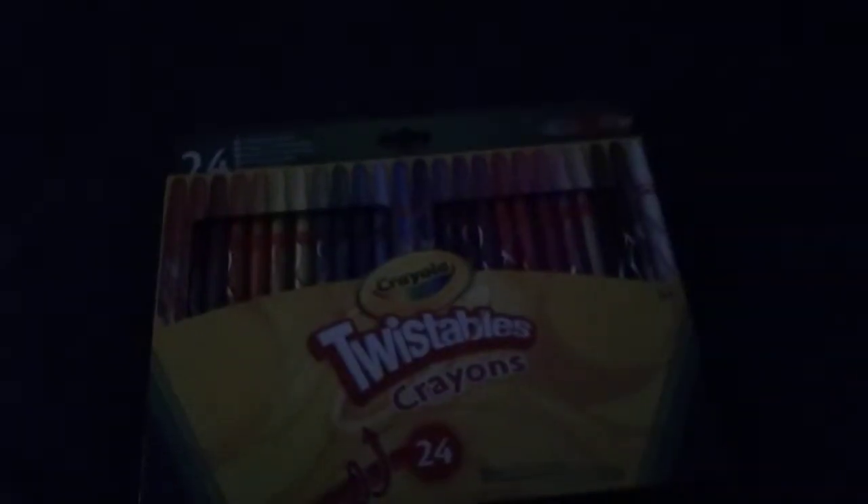Hey guys, it's Tyler back with another video and today I'm going to be unboxing this 24 pack of Twisted Packs. Let's go.